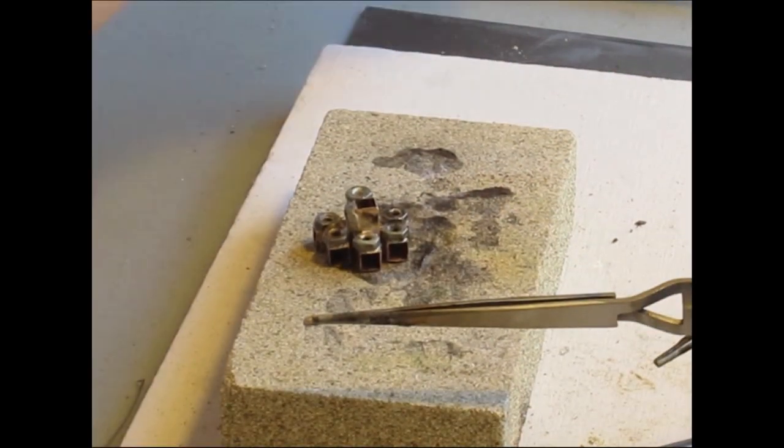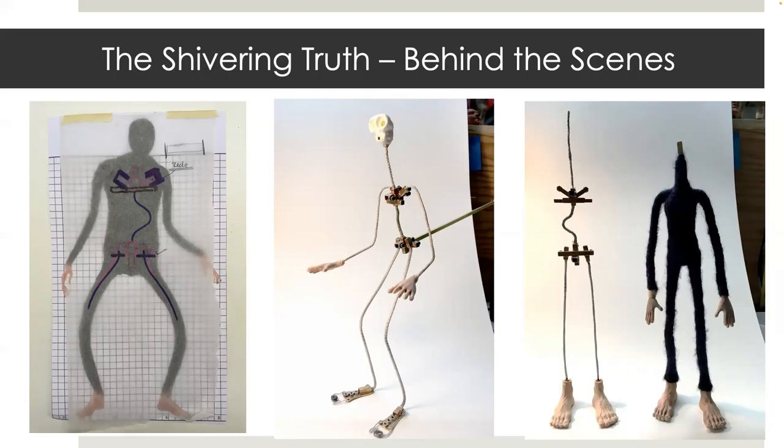Now I'm done with the hip blocks. Once you're done with that, you rinse and repeat and do a torso block. This character is called an Insecurity. I highly recommend watching the last episode of season one to see her in action, especially if you love felted puppets. On the left, you can see that I've planned out the exact size of the armature on top of the character sheet using vellum. The middle picture is the armature, and the feet are over-engineered to allow for a shot where another character is standing on its feet while dancing.